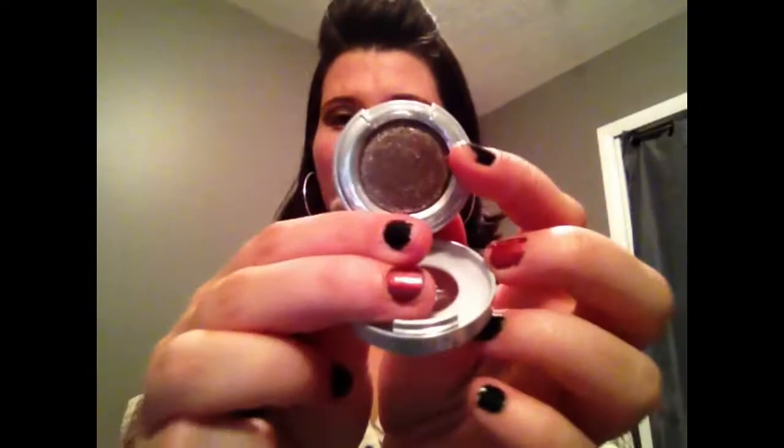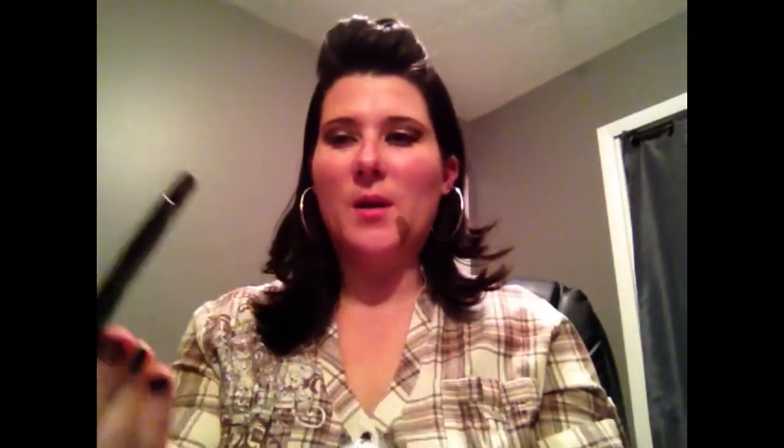Then I'm going to take my Urban Decay in Diamond Dog — it's a really glittery eyeshadow. I'm going to take the dome brush and sweep that into the crease to give it a little sparkle.